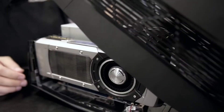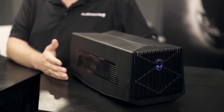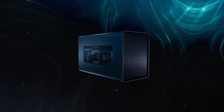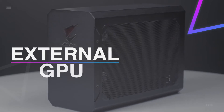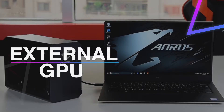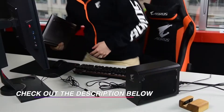With the introduction of external graphics cards or eGPUs, high-end gaming has finally come to laptops. As soon as laptop gamers get easy access to the best external GPUs, they are now better equipped to get the most advanced quality graphics and they don't need to upgrade the whole gaming setup. If you're interested in buying one, we can help you with some of the best picks — take a look at the description below to see all the featured products and their buy links.